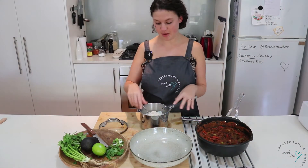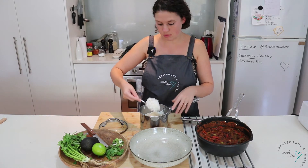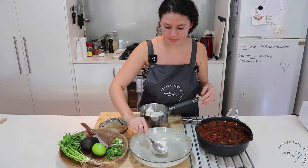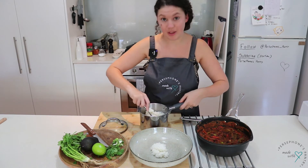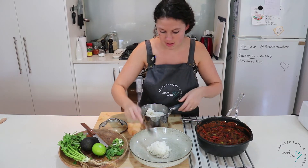Stir that in and then I'll turn it off — everything is ready to serve up now. I cooked some rice earlier, just some white medium grain rice, but this in a fajita would be delicious, or tacos or anything like that if you don't want rice.